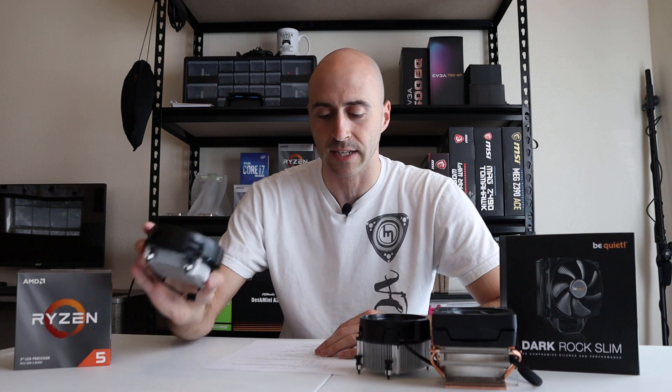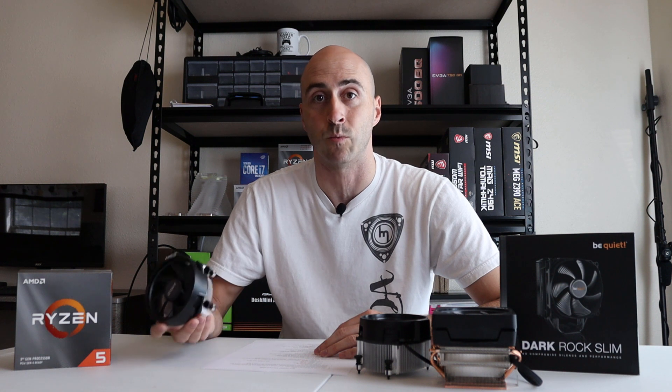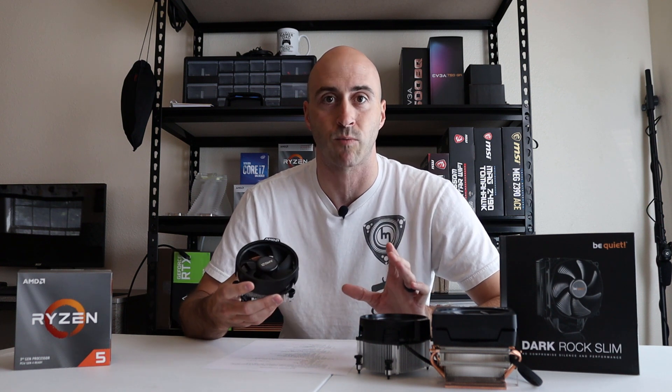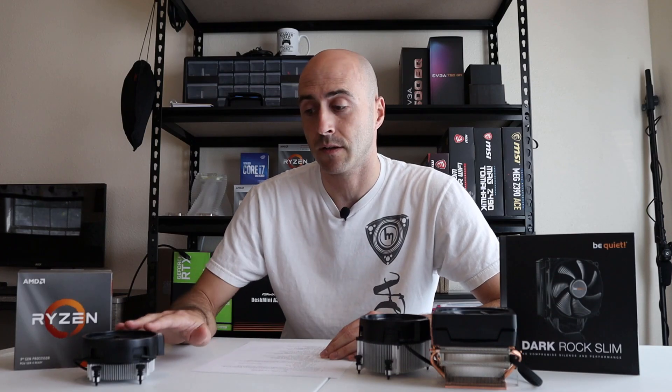First up is the Wraith Stealth. It comes in the box with the 3600, the 3300X, and the 3100. The processors I'm listing are all the newest gen processors out. I didn't bother listing the 2000 series or 1000 series Ryzens, but you can always check it out on AMD's website — they have a whole chart of it. The Wraith Stealth comes in at 172.9 grams. It is their slimmest, smallest profile cooler. All the weights I've got are given without the fans installed, so this is just the weight of the heat sink by itself.